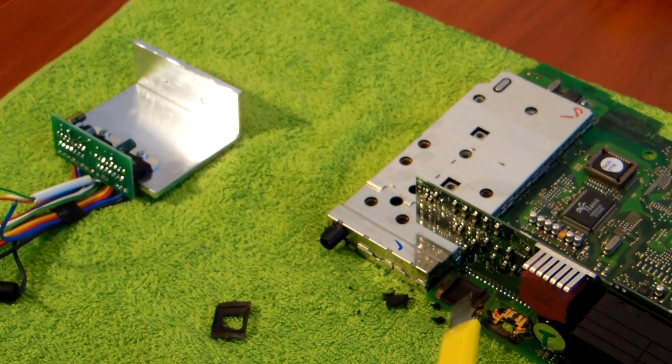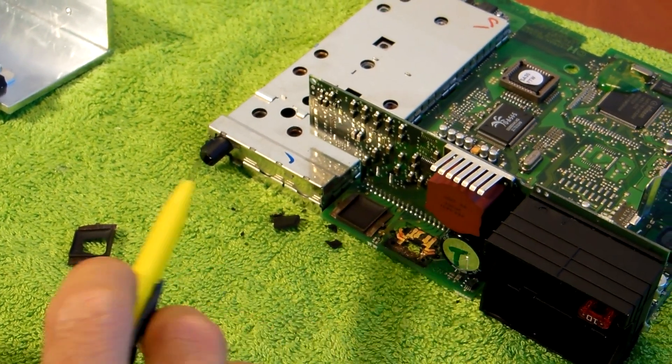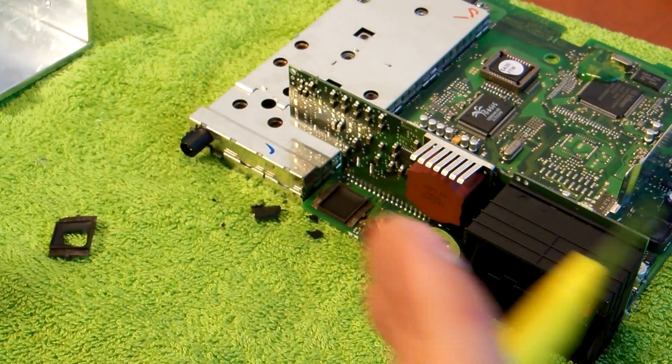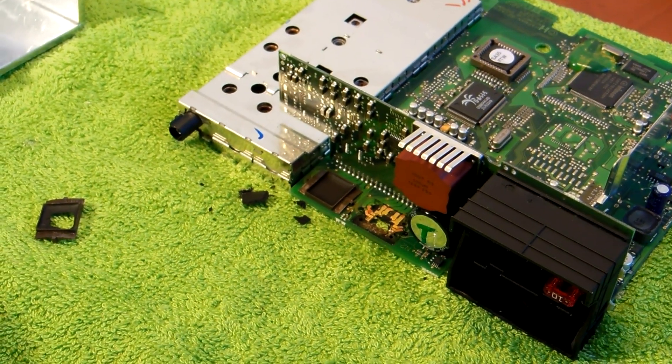You need to repeat this job on the other amplifier as well. And once it's done then you can assemble the unit with the new amplifier you bought. That is all. Thanks for watching.